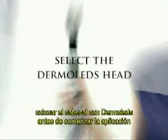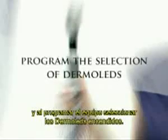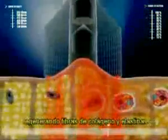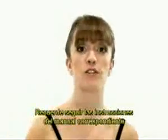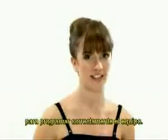To apply Dermal Health and Dermal-Ed simultaneously, select the Dermal-Ed head before starting the application and program the selection of Dermal-Ed in the machine. This light therapy will maximize the results of the treatment, regenerating collagen and elastin fibers. Remember to follow the instructions in the manual that corresponds to the equipment being used so as to program the machine correctly.